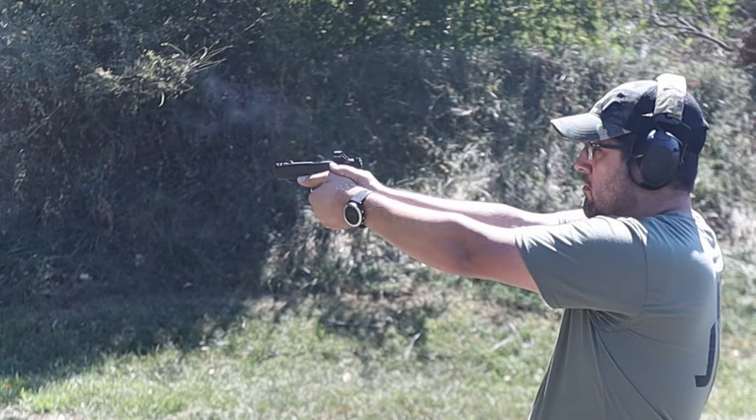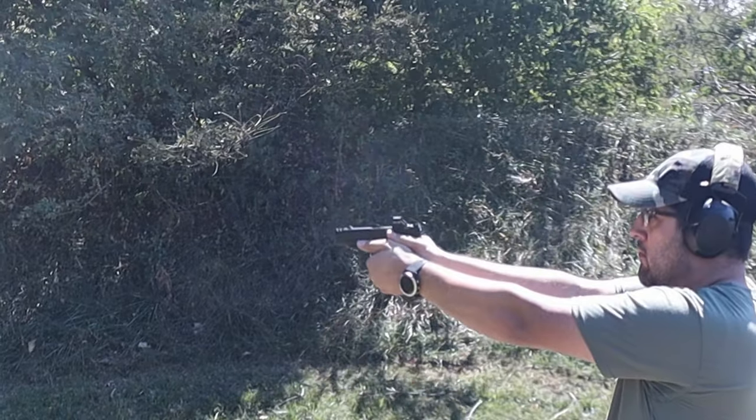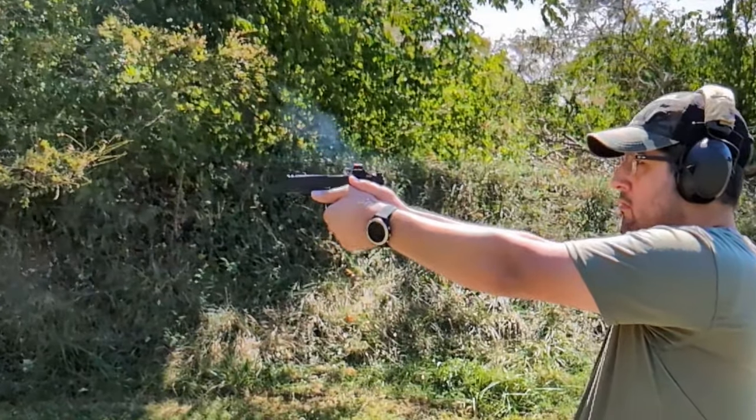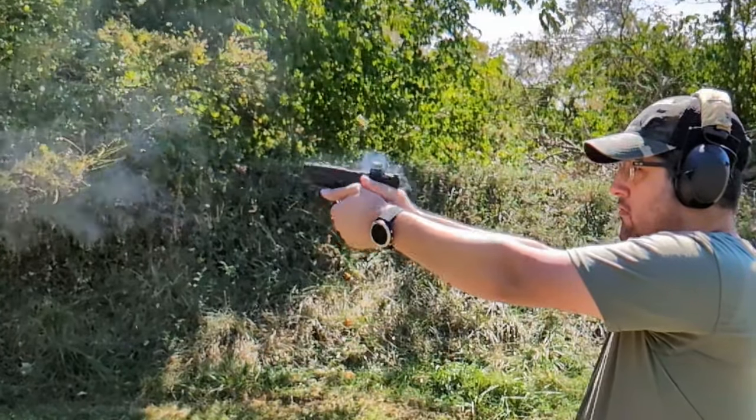Going off of recoil mitigation, that ties in with number five: return to zero. How easy and how fast does it return to zero? The recoil mitigation definitely helps make that better, and it was great. As the day progressed and I got more time behind the gun, the return to zero got even better. Walsh even chimed in at one point — I'll probably tie that clip on at the very end — where he said he could tell I was getting comfortable enough with the gun and getting faster and faster. Return to zero was fantastic for this little gun. Most micro pistols I've dealt with are pretty snappy; this was fantastic — a great shooter.